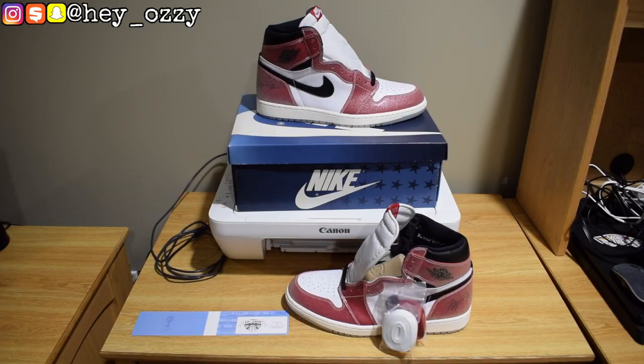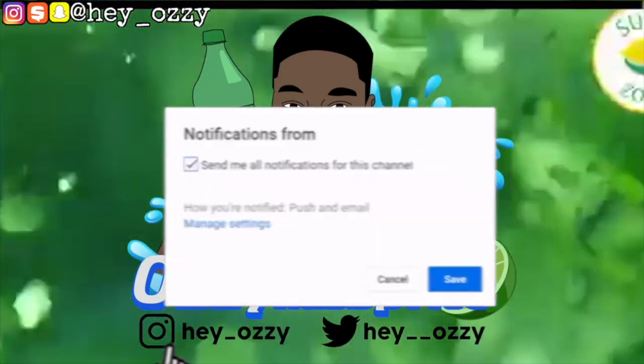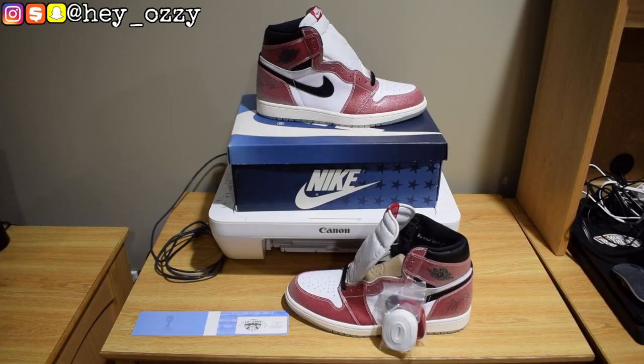Hi guys, my name is Ozzy and today I'm going to be doing a review on the Air Jordan 1 Trophy Room. I've been getting dope pickups every time my phone rings. It's from Colorway, and I got these shoes from Top Factory.RU. So let's go ahead and get straight into it.